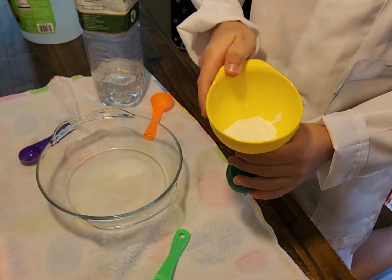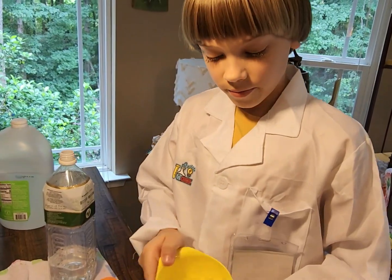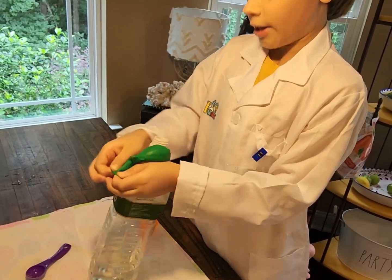Now let's just shake it. I'll be right back when everything comes in. So now we have this balloon filled with baking soda, and now we just have to put it on the cap.